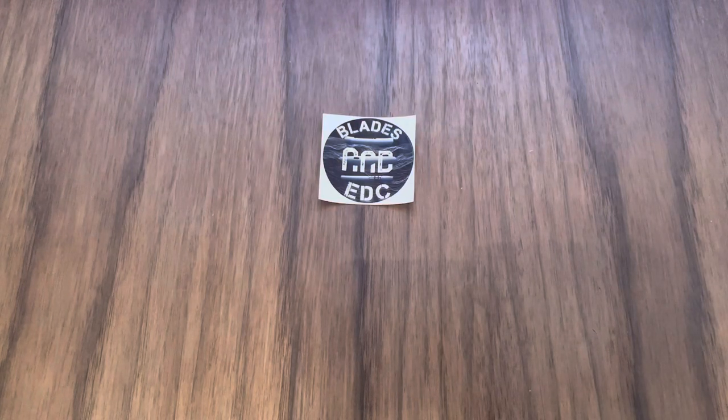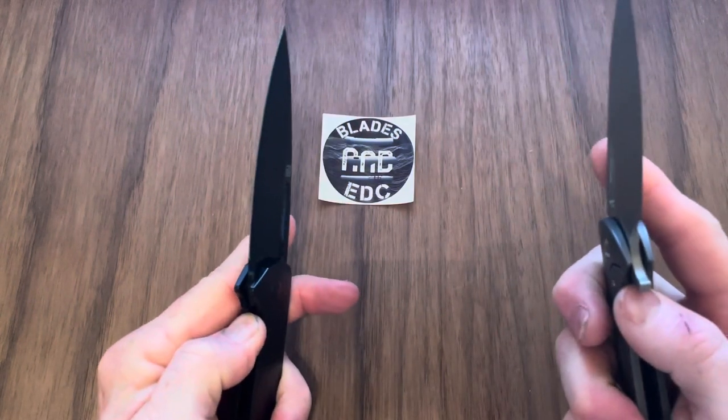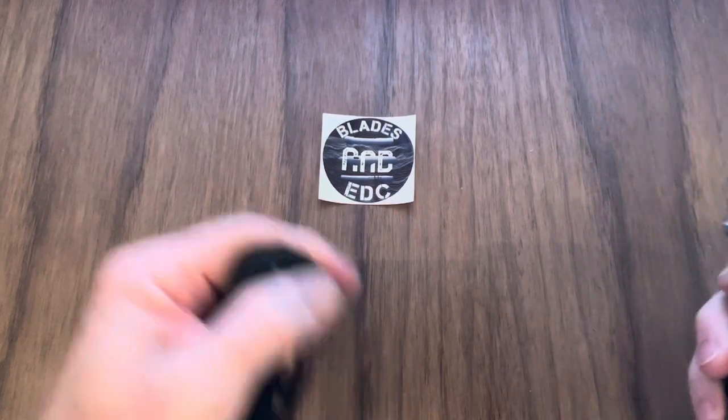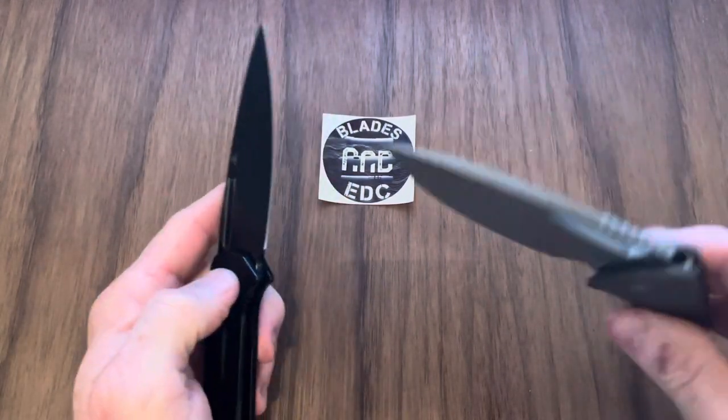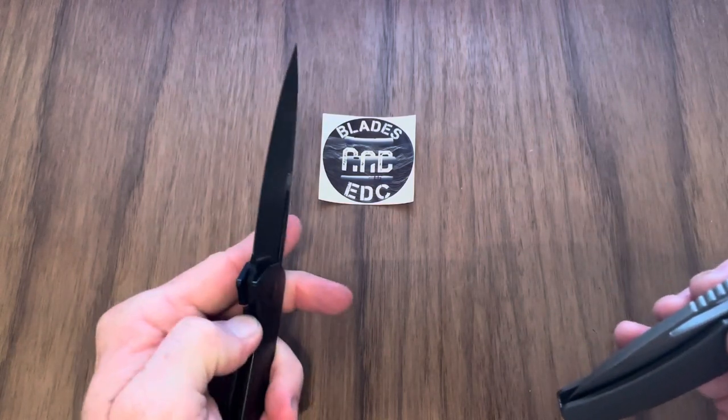What's up everybody? Welcome back to the channel. My name is Jamie. This is the Blades Knee DC channel. I'm starting a new series on the channel for all the real metalheads out there — and by metalheads, I mean you're addicted to knives like I am. Of course, I like metal music also, but we're using that term for knives today.